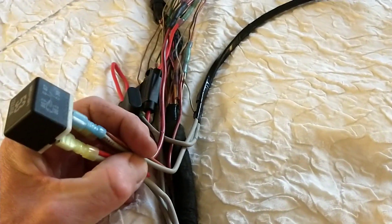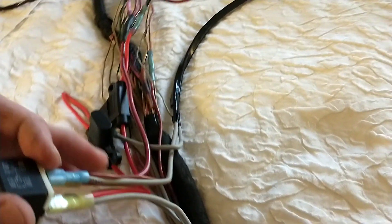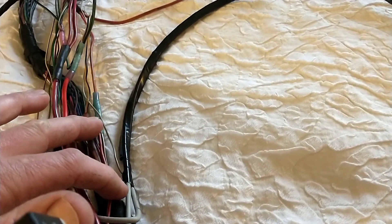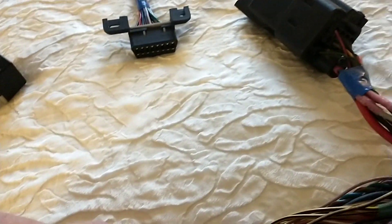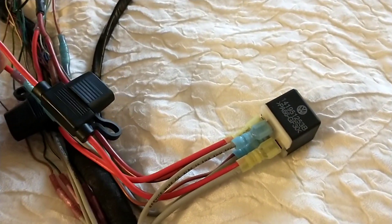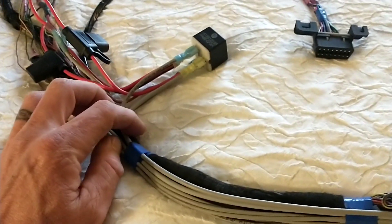From there, this is just a simple positive and negative to kick the relay on. For grounds, you've got a few that are jumpered together: one ground out to the OBD port, your main ground that the ECU was already feeding from — I teed into that — and the only other ground you need is to the glow plug relay. The schematic will show you all of that.